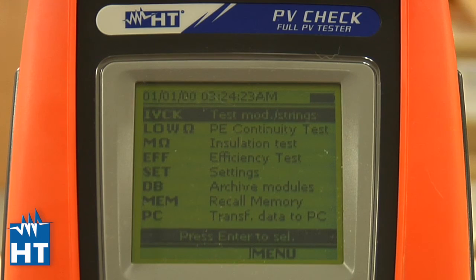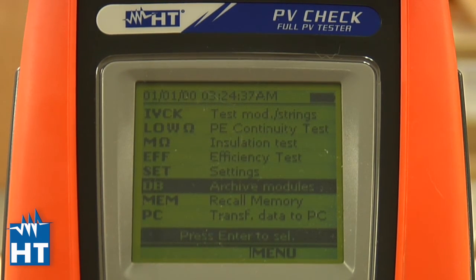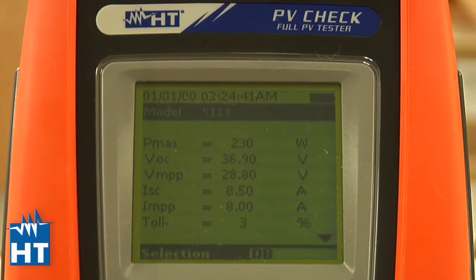We used the Top View software to download two panel definitions — the default one and the one we defined — to the PV Check. Going down to the database menu and pressing Go, you can see the panel we defined appears first, and scrolling shows the default panel as well. The software successfully sent both definitions to the PV Check, ready to go when you get to the field. Top View software makes it much easier to enter all your PV panel definitions than trying to do it by pressing buttons on the instrument.